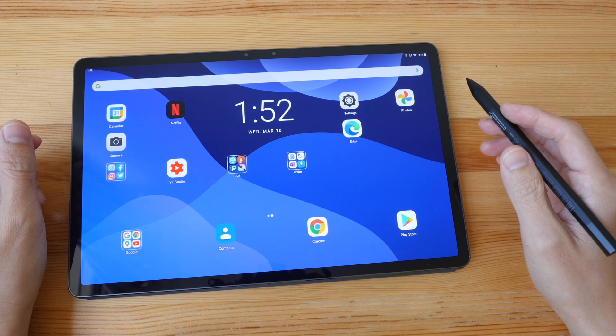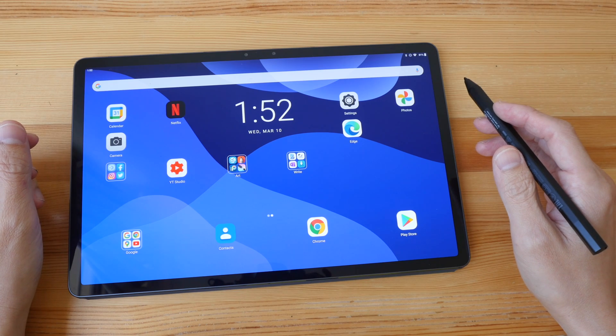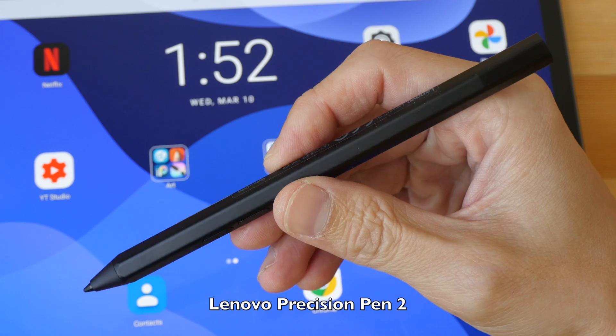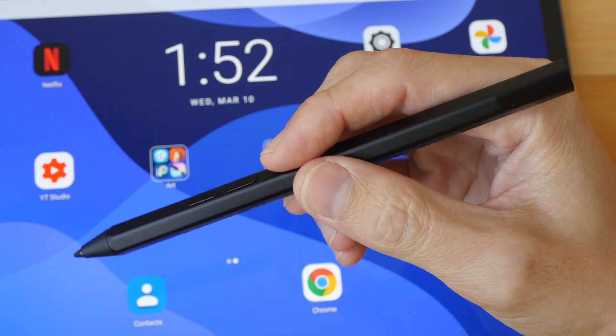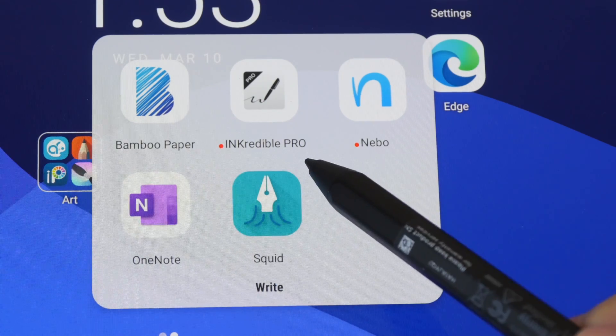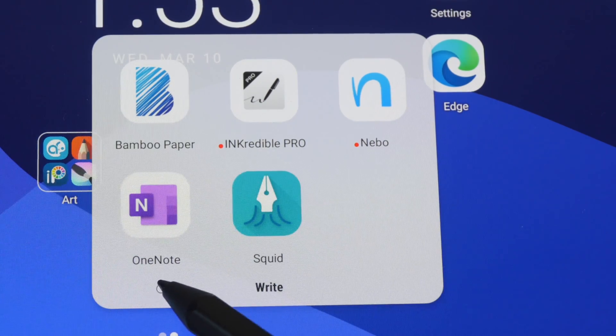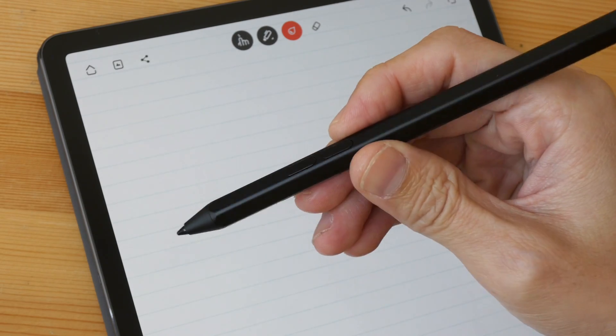In this video I'm going to show you the handwriting and note-taking performance of the Lenovo P11 Pro tablet and the Lenovo Precision Pen 2. The apps I'll be using are Wacom Bamboo Paper, Ink Credible Pro, Enable, Microsoft OneNote, and Squid. The Lenovo Precision Pen 2 is an active stylus.